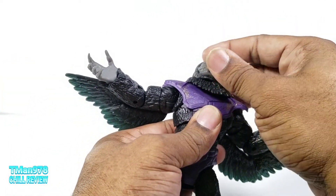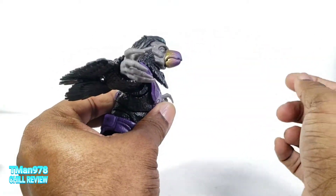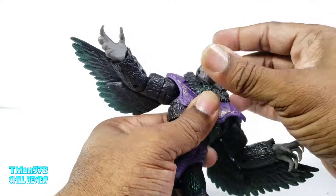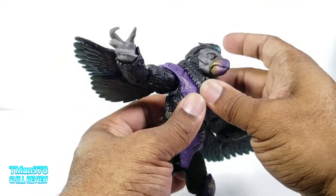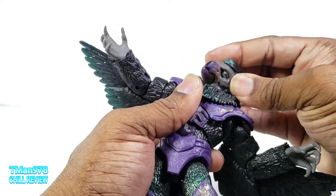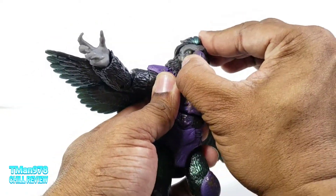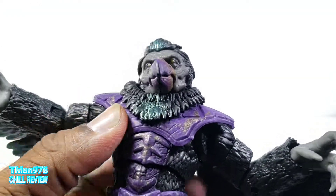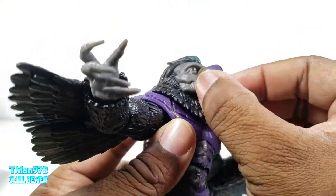The head is on a double ball post — you can look up, tilt side to side, and it can rotate. You can get a quizzical pose if you work with it. Look at that face and those eyes — the beak opens too.